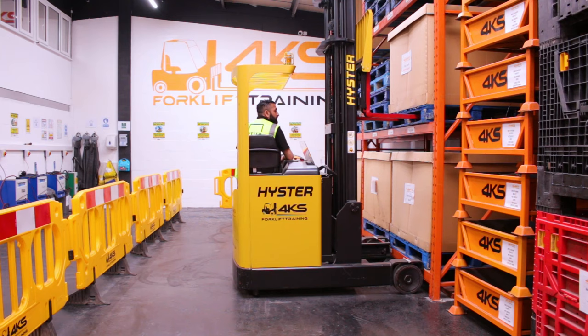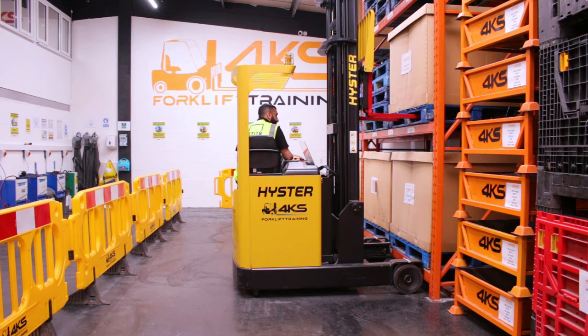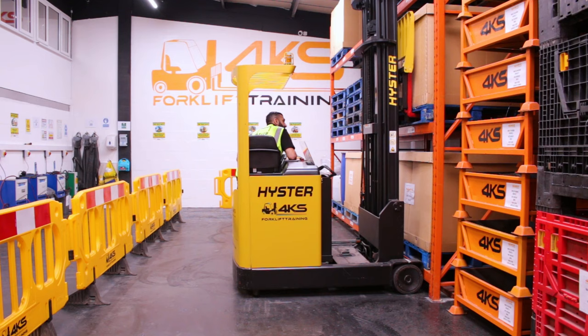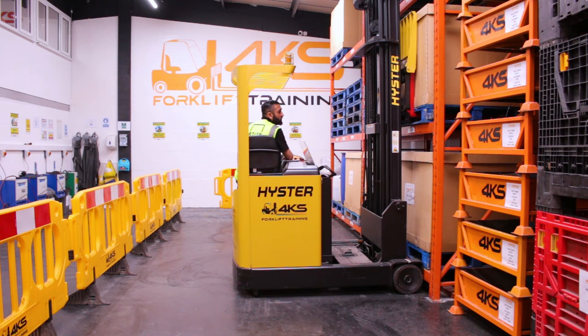Once I've got close, apply my handbrake, my transmission back into neutral. Now that I can see my full forearms into the pallet, my next step will be to retract the reach. We want to make sure our forearms are touching the back of the heel with the pallet — we've kissed the pallet. Now we will gently want to raise two to three inches off the beam, looking above our pallet for any obstacles or obstructions.